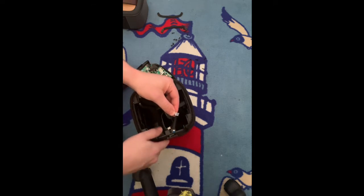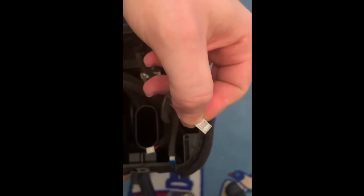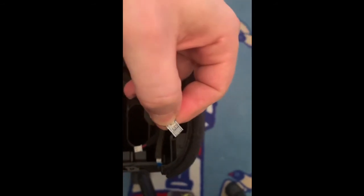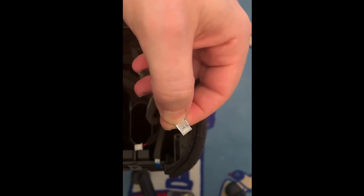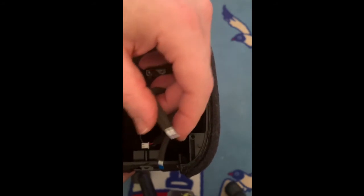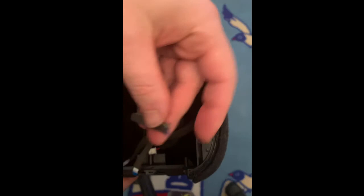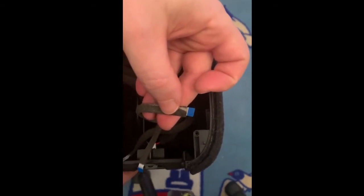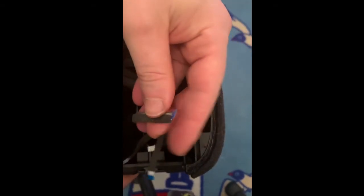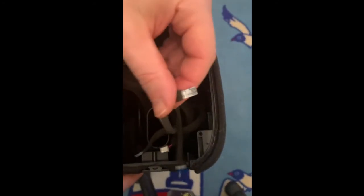Look at this — as you can see, it's a little bigger. And that one, the biggest one, needs to go all the way to the right. This one goes to the middle, and then this one goes into the third one. Now, it doesn't go the same way as the other two — this cable needs to be turned.